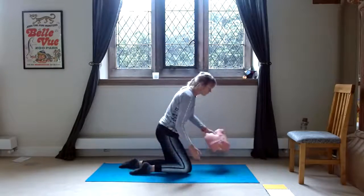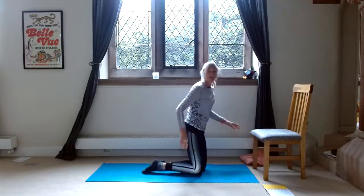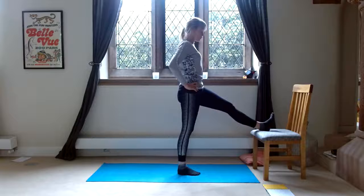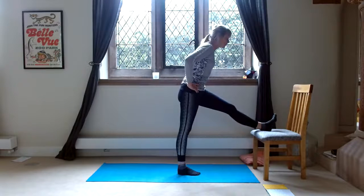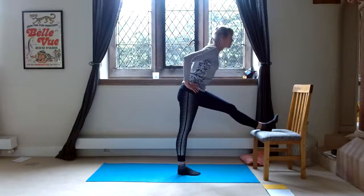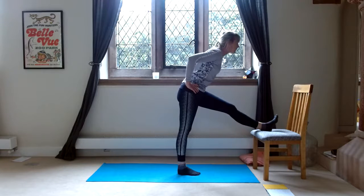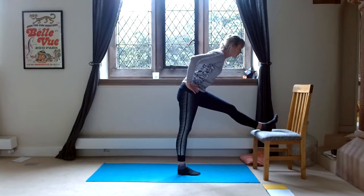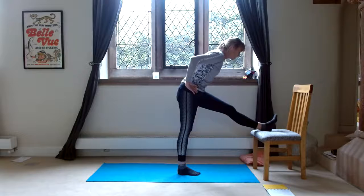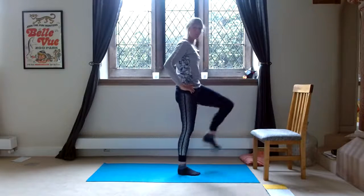Now we need a chair for stretching out the hamstrings. We've stretched out our hips, now we need to stretch out the hamstrings. So left leg on the chair, push your heel away, toes towards the face, just leaning forward. We're holding again for 20 seconds. If you want, you can go forward a bit more — try to keep your chest forward, looking forward. Maybe increase a little bit more. One through twenty.